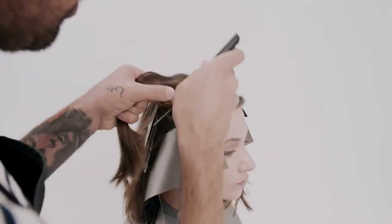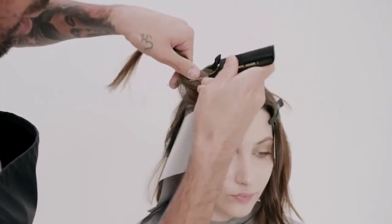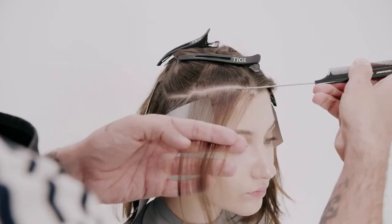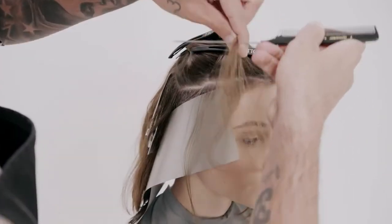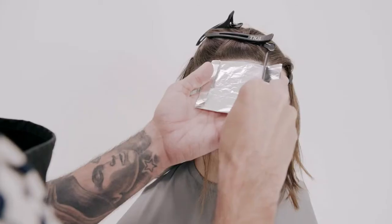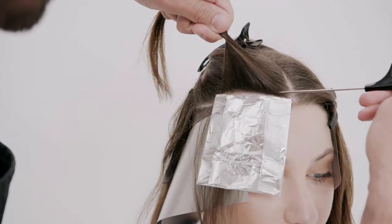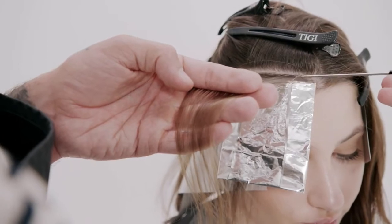Move on to the front sections. Sub-divide three inches back from the hairline, leaving a small amount of natural hair. Create three back-to-back seamless foils and apply Formula 2 with classic folds.